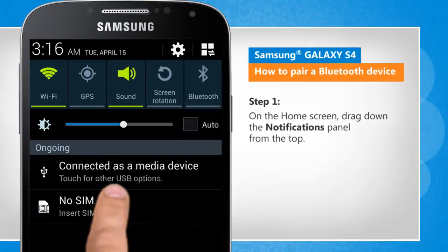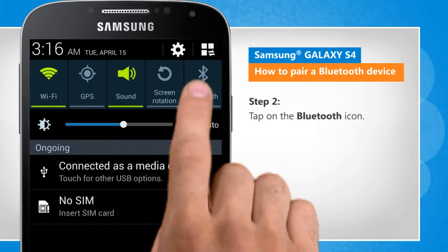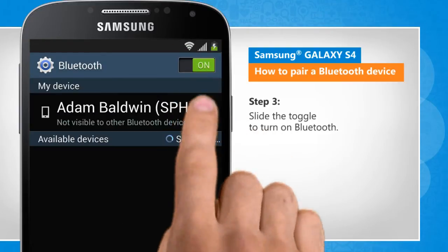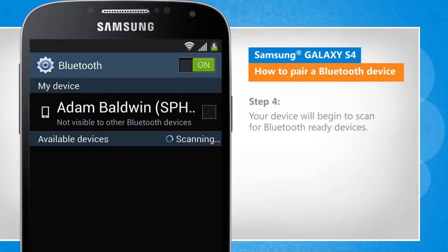drag down the notifications panel from the top. Tap on the Bluetooth icon. Slide the toggle to turn on Bluetooth. Your device will begin to scan for Bluetooth ready devices.